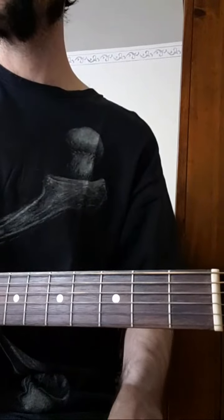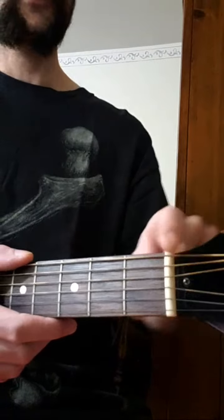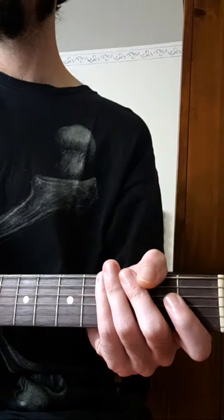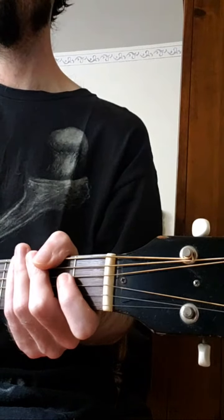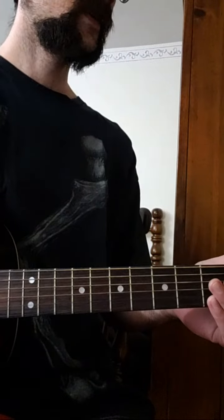The frets lead to the nut here at the end, which sets your strings in the correct way going to the headstock, holding them there. The strings get wound around posts, and tuners are sometimes called machine heads — and that's how you tune your instrument.